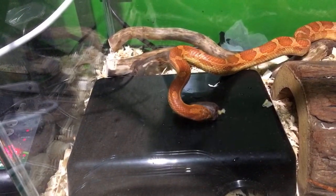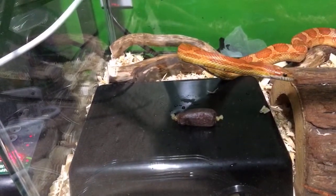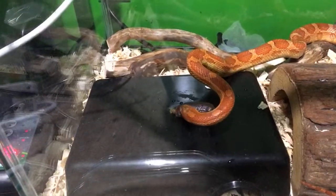Steven Grenzo has three beardies — two leather, one normal — one crested, one corn, one western hognose, one Kenyan sand boa, also a guinea pig and a cat and a Singapore shrimp tank. That's a nice little menagerie going on.